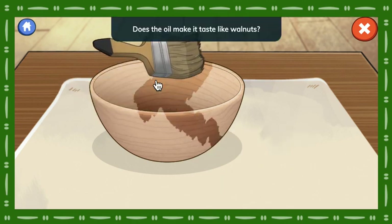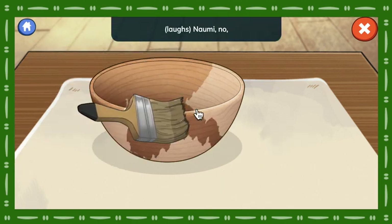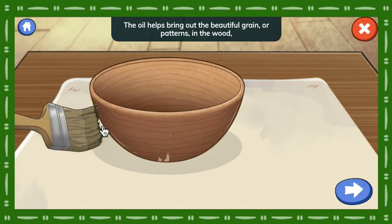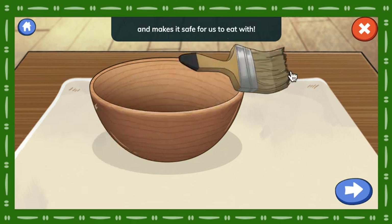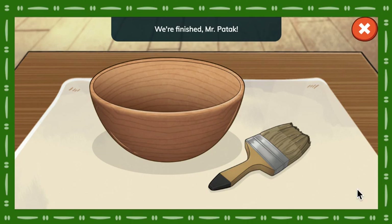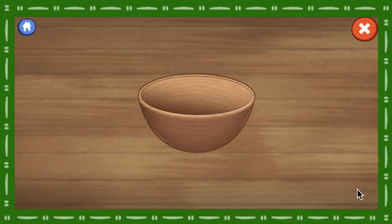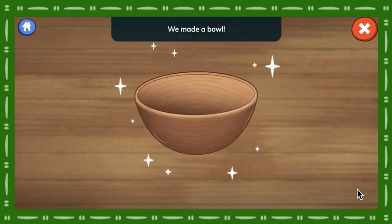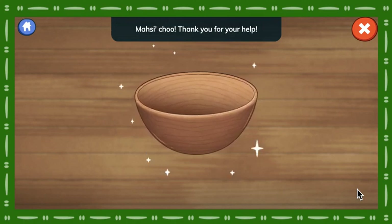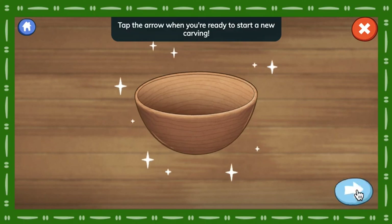Does the oil make it taste like walnuts? No. The oil helps bring out the beautiful grain or patterns in the wood and makes it safe for us to eat with. We're finished, Mr. Patuk. The oil finish looks amazing! We made a bowl! In the past, bowls like this one were used to carry food to our ancestors. Thank you for your help! Tap the arrow when you're ready to start a new carving!